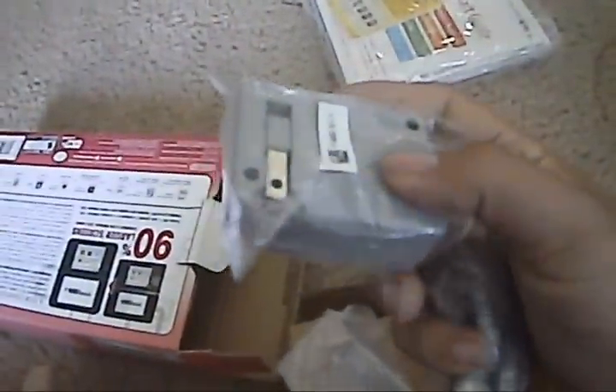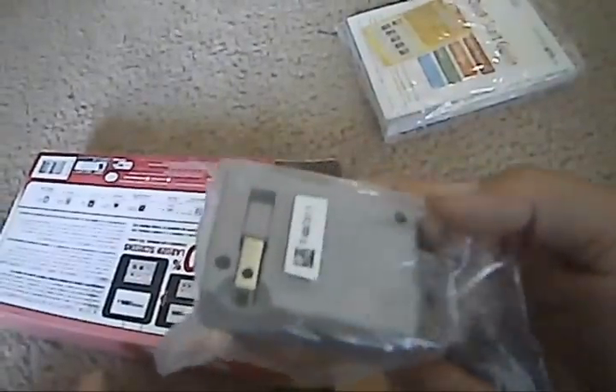Because we're in the U.S., we actually do get an AC adapter included. Unfortunately for European and Japan players, they have to go out and get theirs separately, so we actually lucked out on that one.